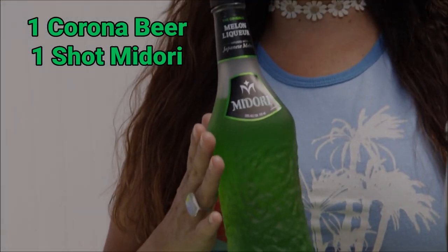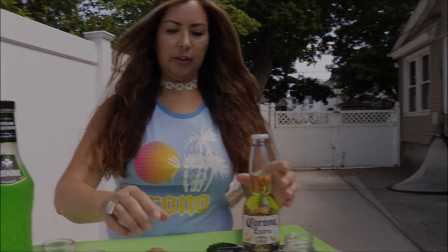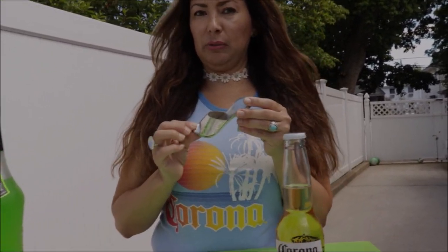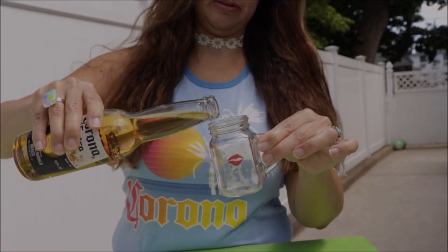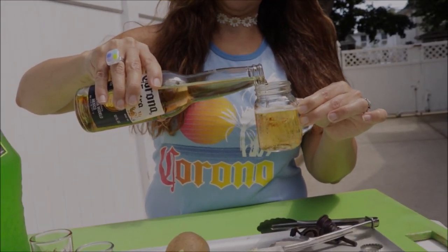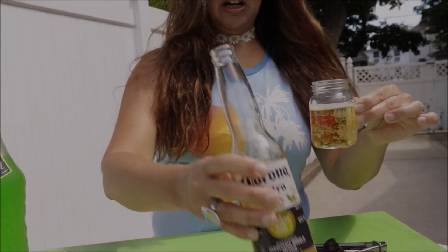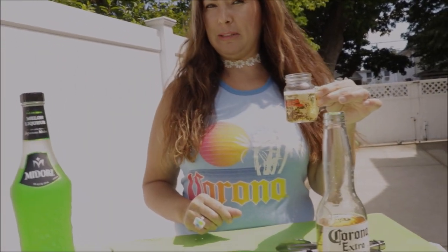This is how we're gonna make our Corona green. We're gonna use my bottle opener. And we are going to take some Corona out because we need some space for the Midori. And we're not just gonna let this beer go to waste, so we are going to give it to my good friend Margarita.